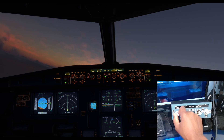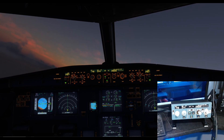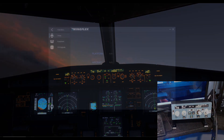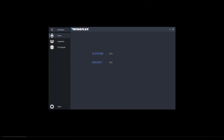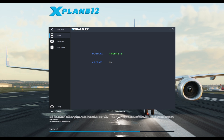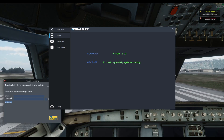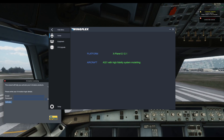Now we have to test this in X-Plane to see if it will work and get recognized like it did in Microsoft Flight Simulator. Here's the WingFlex Bridge window running in the background — as I load X-Plane, it recognizes X-Plane being loaded up. Let's see if it recognizes the Tolis airplane we're going to select. And just like that, it did recognize the Tolis aircraft right there as it loaded into the sim. So that also works out of the box with this software.